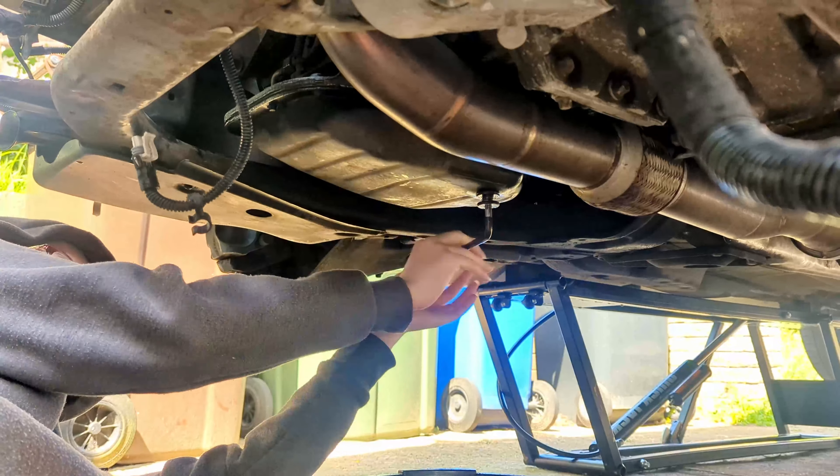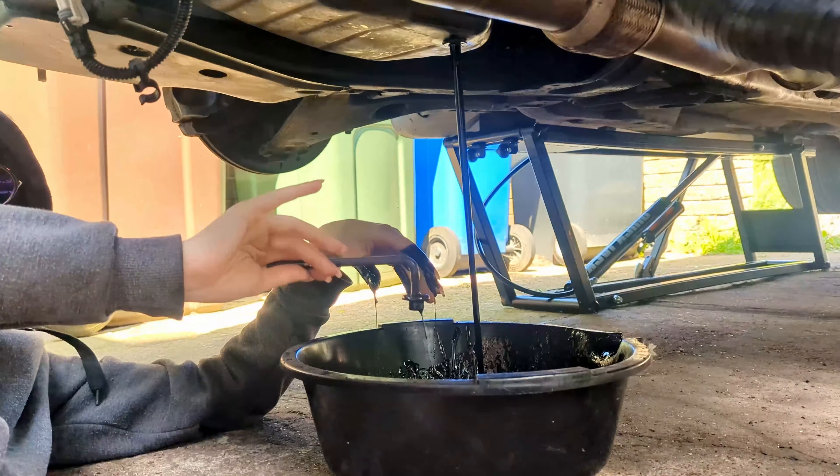The next day, Courtney wanted to find out if she could do the sump plug without getting covered in oil, and failed spectacularly.